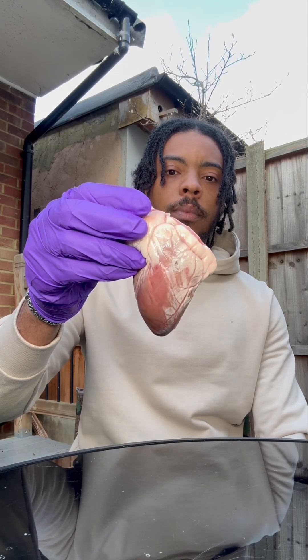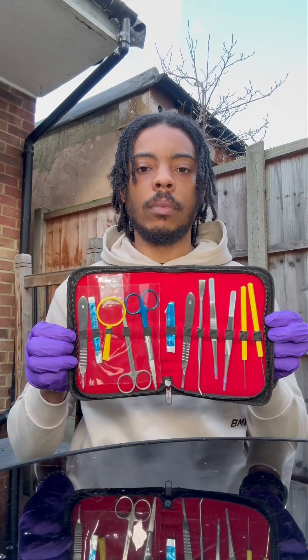I've got a sheep's heart here and we're going to dissect it. So we need this dissection kit.